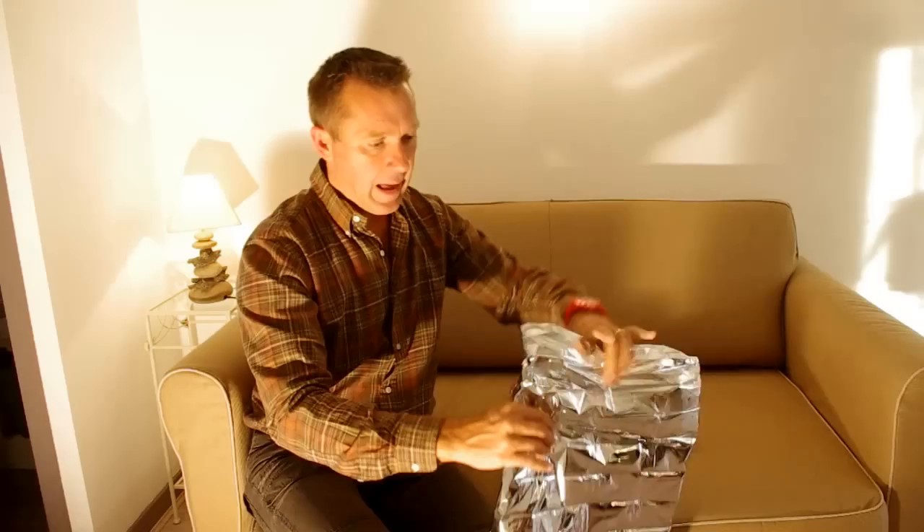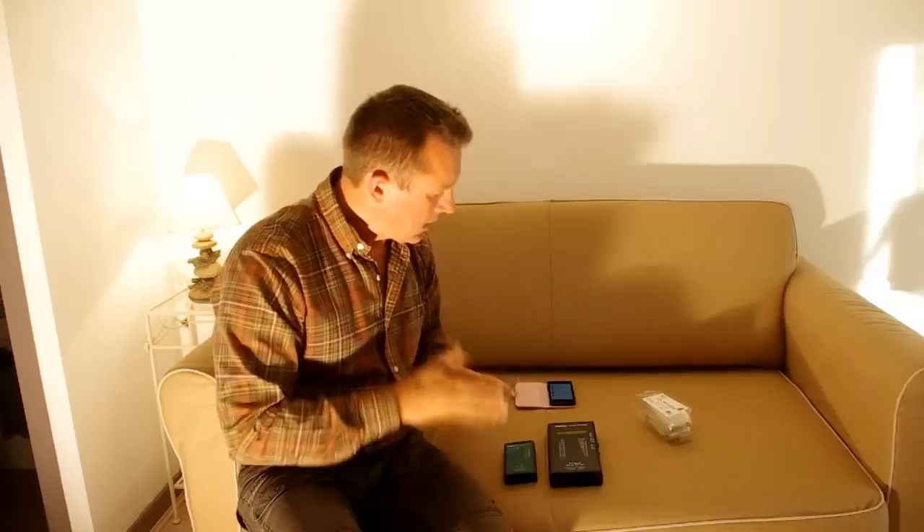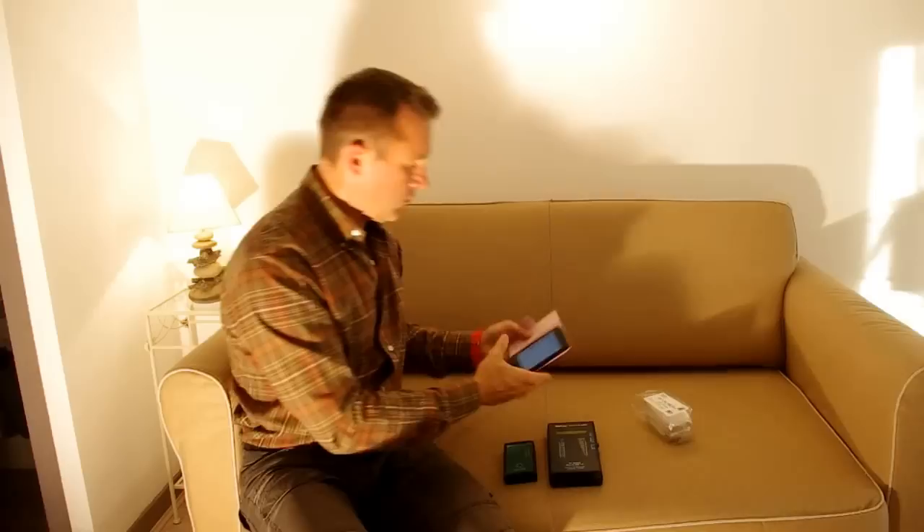I've got a three-pack here — there are two in here, and I've got one which I've already taken out and I'm going to use. What I'm going to do is make a phone call with the iPhone so we get a nice strong signal. We're going to observe the readings on the RF meters, then I'm going to shield with the mylar space blanket, and then I'm going to take it off to show you that the signal is still there — so you can appreciate the shielding performance.